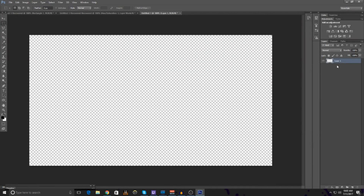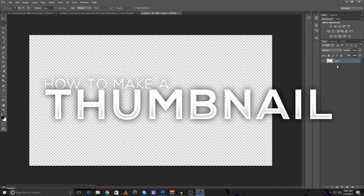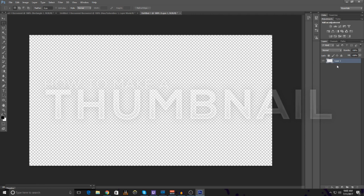Hey, what's going on guys, my name is Justin Orta and welcome to another video on the Justin Orta channel. Today I'm gonna be showing you how to make a sick, clean and simple thumbnail for YouTube — for anything you guys want: gaming, tutorials, how-to's, literally anything.